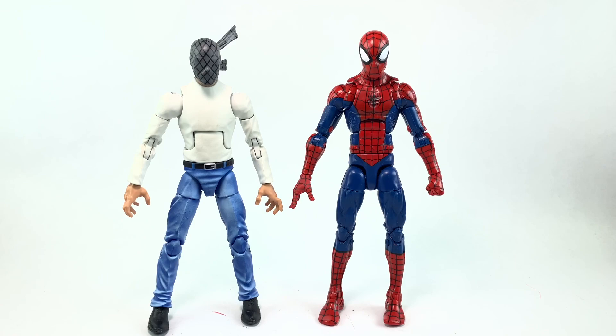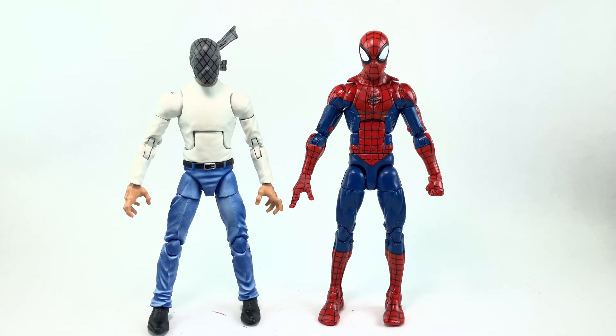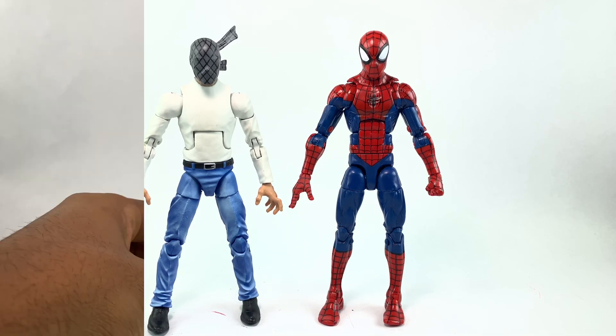I think the Masked Marvel is important to Spider-Man's storyline. Most people know the wrestling story in the Spider-Man comics — you might not know who Crusher Hogan is or the Masked Marvel by name, but you are familiar with Spider-Man being a wrestler at one point. So a figure paying tribute to that would be awesome. Spider-Man 2020 — now is the time for Spider-Man 2020, but not right now, so stay tuned for that.